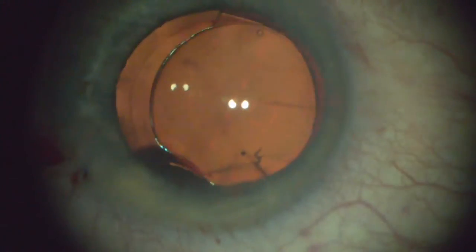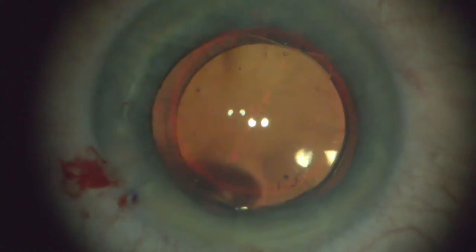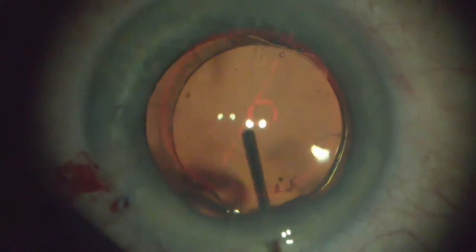I'm filling it back up with viscoelastic. As you see, there are four Purkinje images that you're seeing from the microscope. I'm measuring the pressure because I'm getting ready to use Aura. Two of those are from the lens itself, and two of those, of course, are from the microscope.